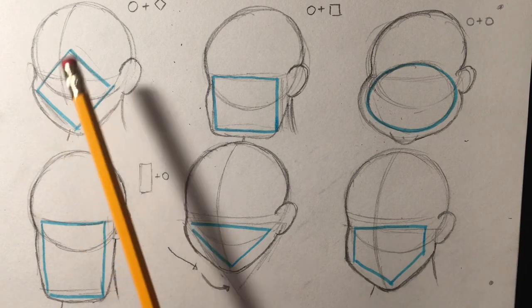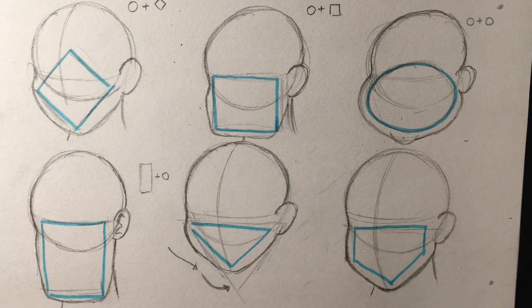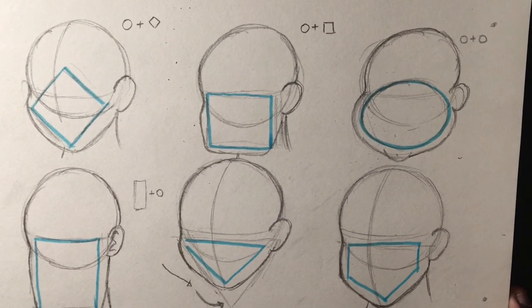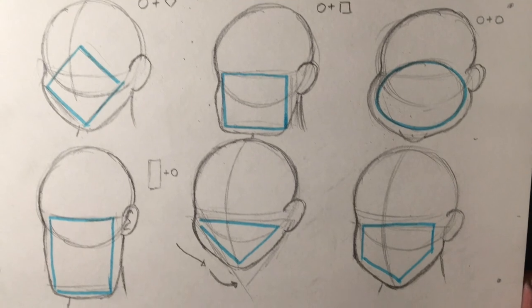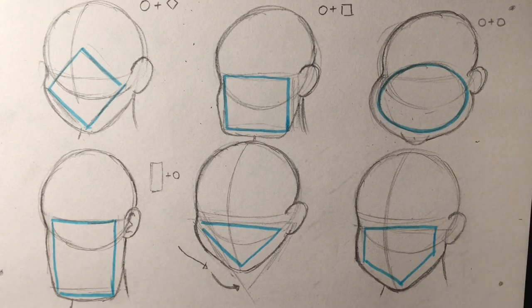That's how you draw face shapes — just to remind you, this first one is the one I always do. I hope you guys found this video helpful and that the lighting is better than before. If you liked this video and found it helpful, give it a like and a comment, and subscribe to my channel for more videos every week. I'll see you in my next video!